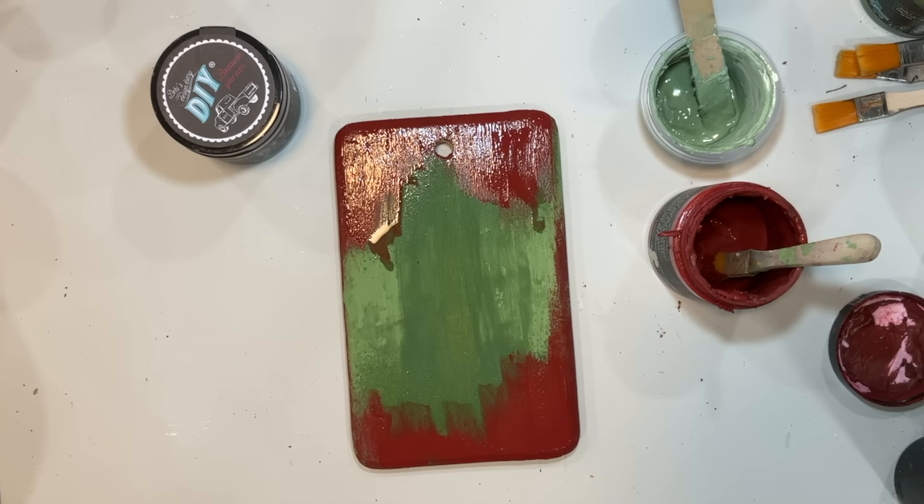Once I get this finished, I feel like some of the gold is more blotchy and patchy. A good way to fix that is to sand it back, so we're going to use that finger sander to sand a little bit of the gold and bring some of the paint color through the gold, to give it an even more distressed aged look and to get rid of those patches and blotchiness.